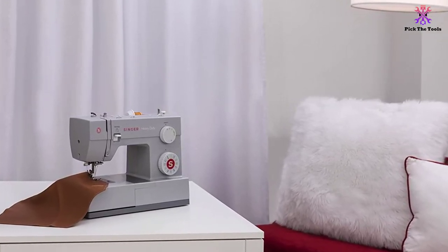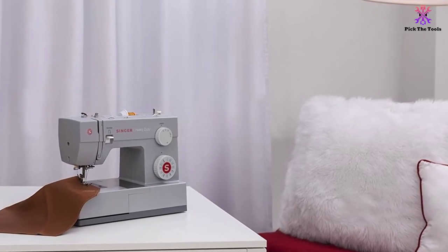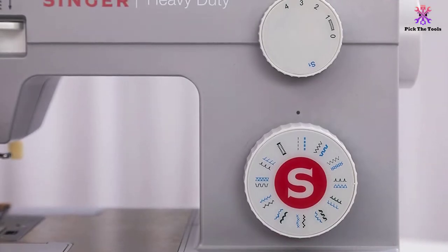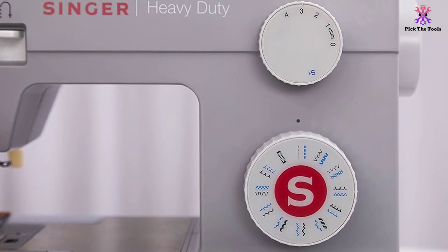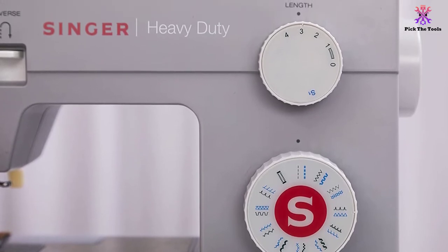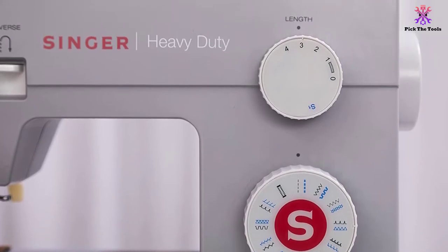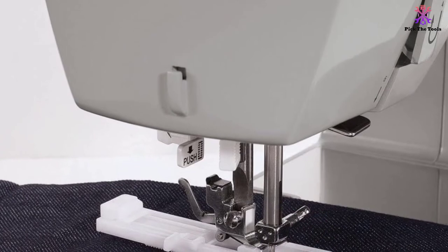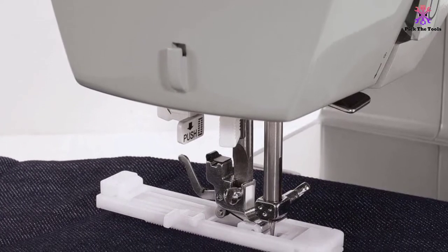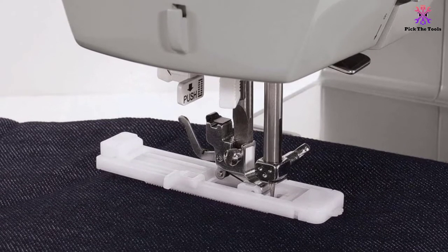The automatic needle threader helps you effortlessly thread the eye of the needle. The machine comes with a lot of sewing accessories, including the button sewing foot, zipper foot, all-purpose foot, quilting guide, and many others. In reviews, sewers often describe their experience positively, even if they have never sewn before. Easy-to-use and smart features make this machine one of the best picks for both beginners and professionals. Singer provides a 25-year limited warranty for this machine, and the Singer Sewing Assistant app will help you anytime you need.